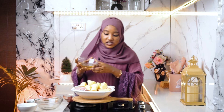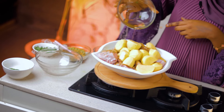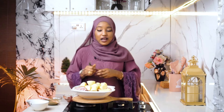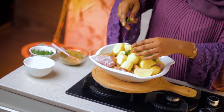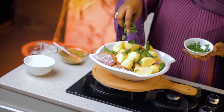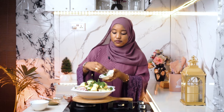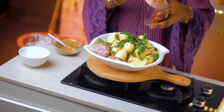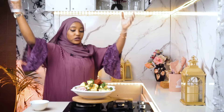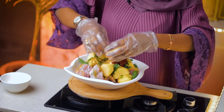Now I'm going to drizzle some oil — that's like two teaspoons of oil. I'll be adding some green chilies and my parsley, then I'll be adding the tomato paste. Now all you have to do is mix this, so I'm going to mix this all together.